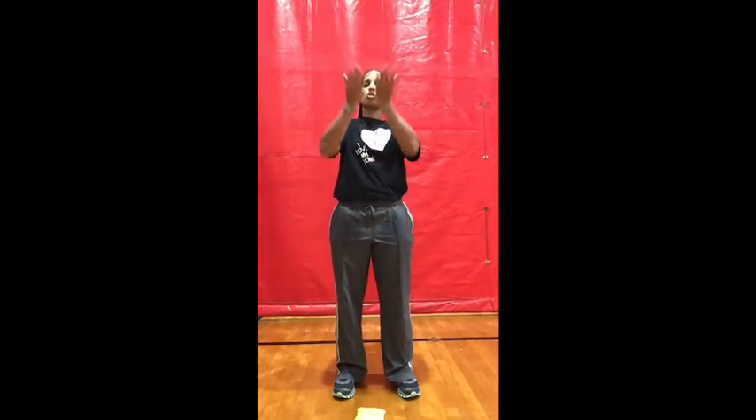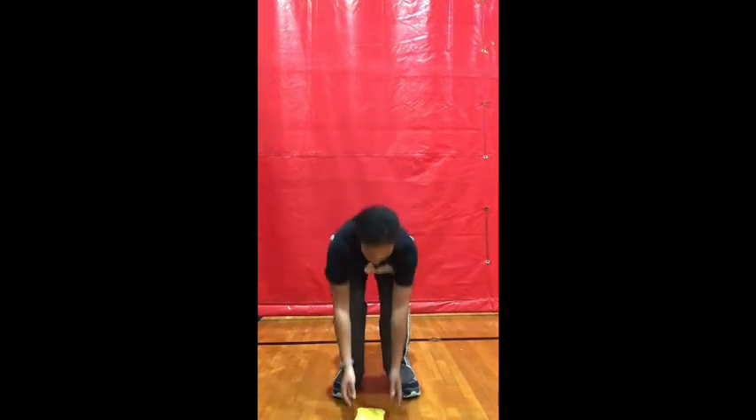Today we're going to work on some more throwing and catching with a beanbag. Your beanbag right now should be on the floor in front of you. We are going to start really easy because it's been a couple days since I've seen you. So we're going to start with two hands toss and two hands catch, standing. Pick up your beanbag and let's get started.